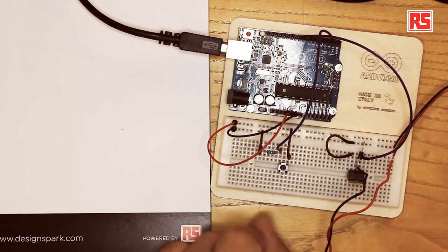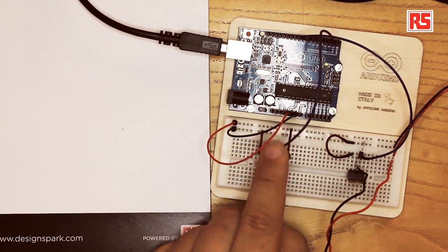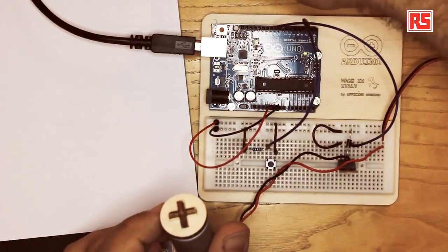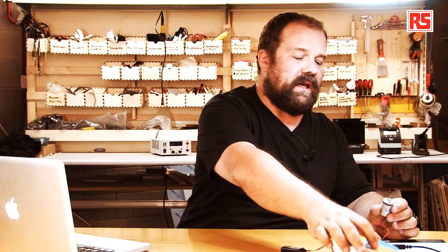Now let's look at the sensor part of the circuit. The sensor is a button, wired up in the usual way: we have a pull-down resistor, so we connect power to the button, button to resistor, resistor to ground. The point where the button and the resistor connect is where we wire to pin number 2 on the Arduino. Every time I press the button, the Arduino detects that condition and turns on the MOSFET.